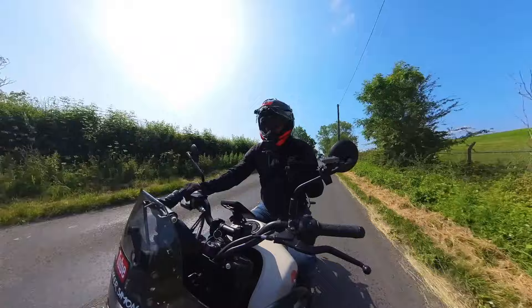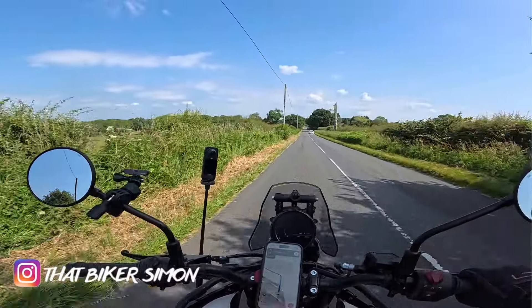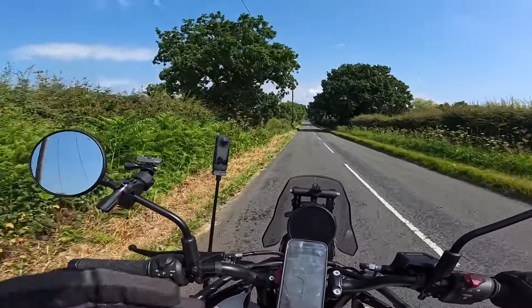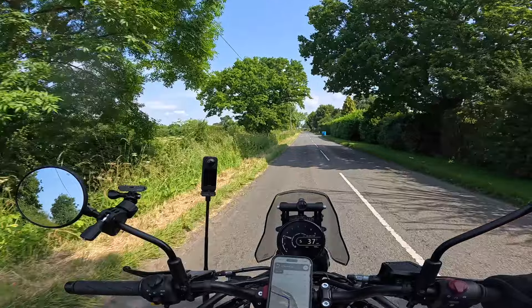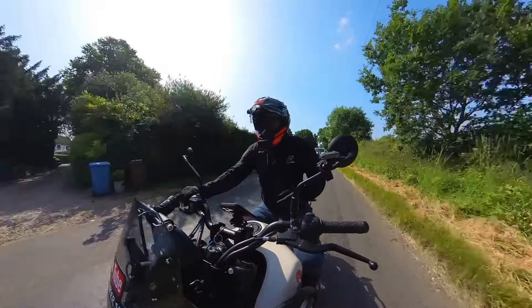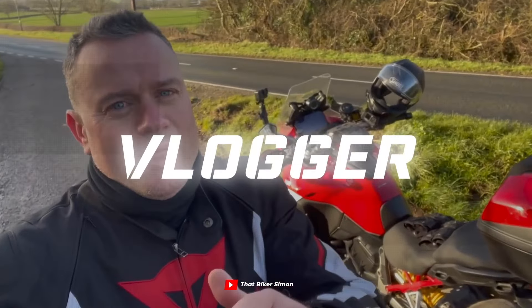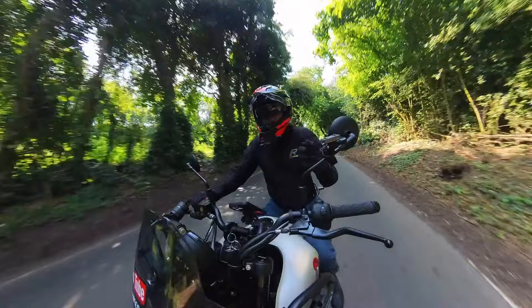Hi guys, welcome back to the channel. Today I'm back out on the Royal Enfield Himalayan 450, and we are taking the bike for its first service at a place called Smalley Cross Motorcycles in Derbyshire. I've also got a new set of tires to go on the bike. If you're interested in this video, sit back, relax and come along for the ride.